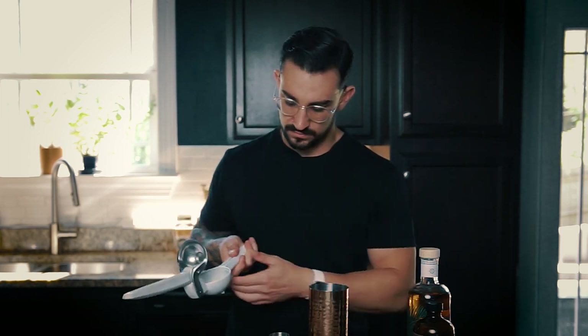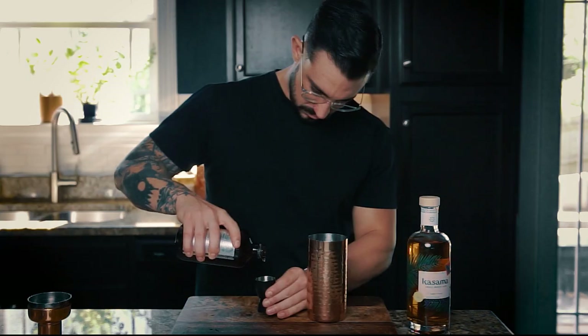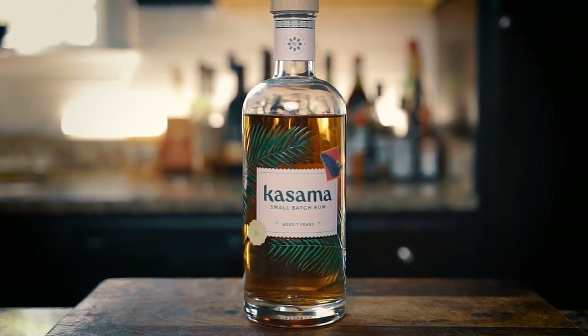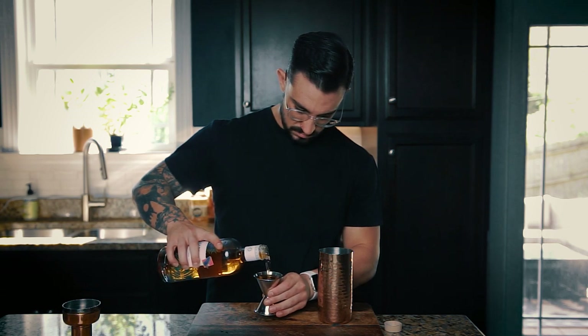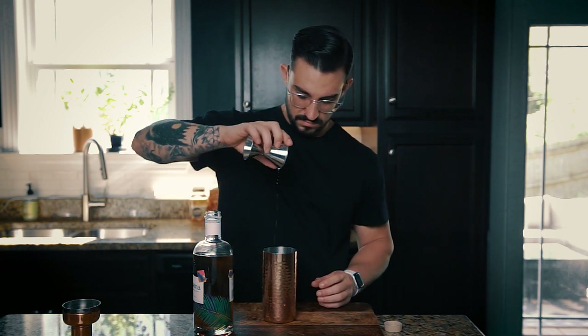Starting off, let's do one ounce of freshly squeezed lime juice. Next we have three-quarter ounce of a rich demerara syrup. And then two ounces of our Cosmo Rum. We're going to fill our shaker tin with ice and shake for about 10 to 15 seconds, then pop our lid on.